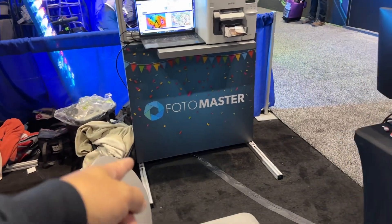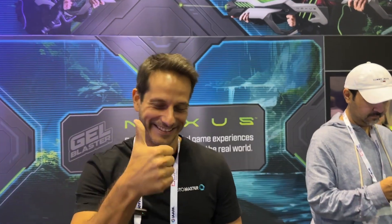Thank you so much — everybody, you know Photo Master. How can they get a hold of you? You can log into our website at photomaster.com, email us, ask us anything — we'll be very happy to help and assist. Thank you so much for the time, appreciate it, and have a great show!